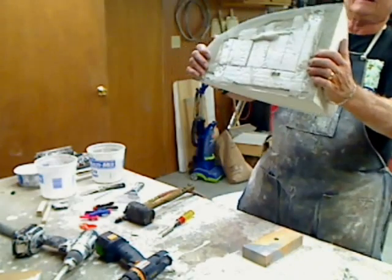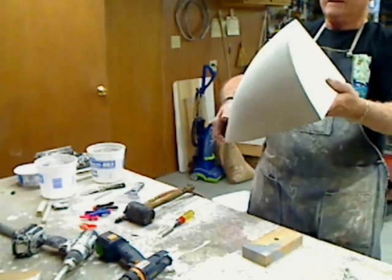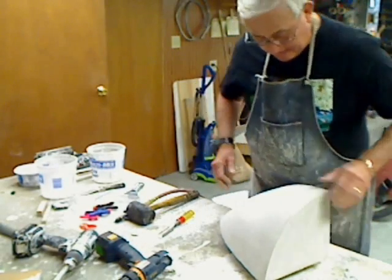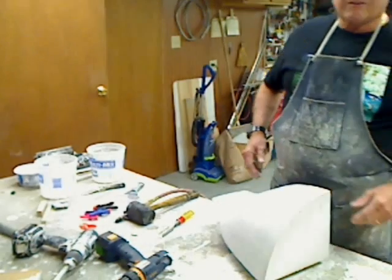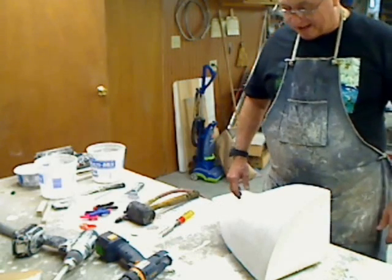Looks good. Nice and smooth all the way around. This baby will be ready for vacuum forming. When we get into that part, we'll make another video and show you how we go about vacuum forming this thing.